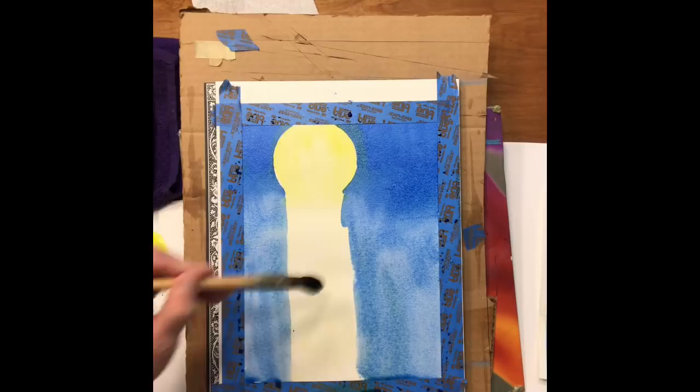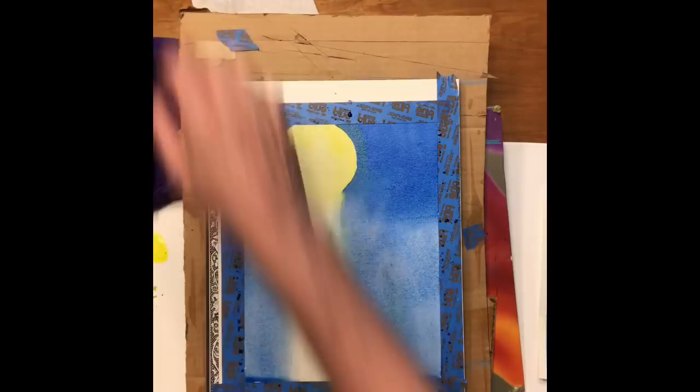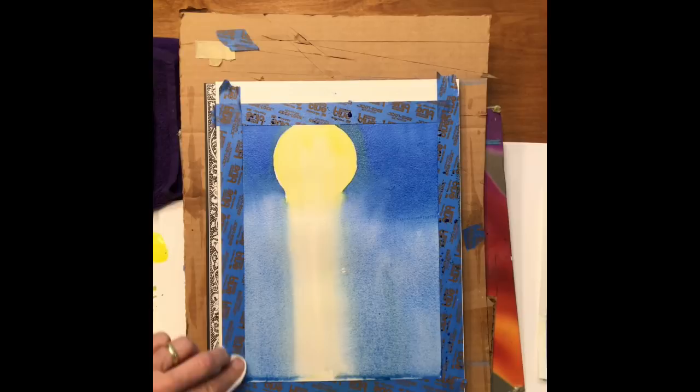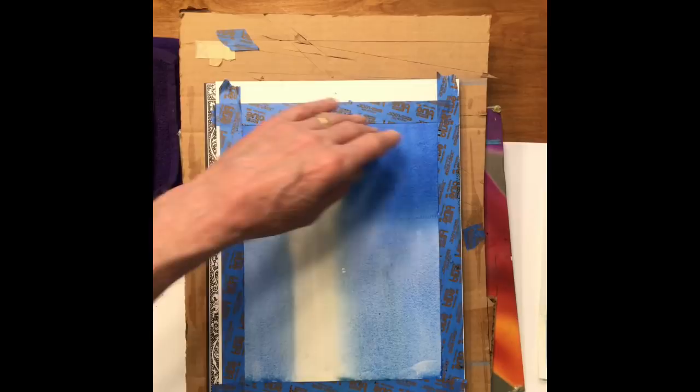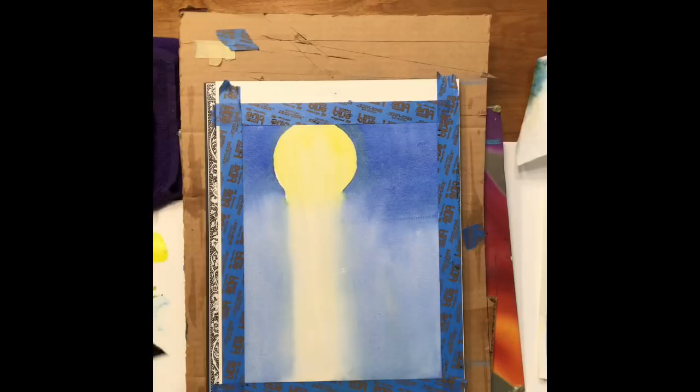I've got my watercolor block — Arches watercolor block — sitting on a three-ring binder that gives me a little bit of a slant and helps me control the washes. I'm rinsing my brush between strokes; I want this to go soft. I kind of clean up the edges so it'll dry a little faster. So: lemon yellow, ultramarine blue, phthalo blue, and added water as I went down to get it lighter. Let's dry this.